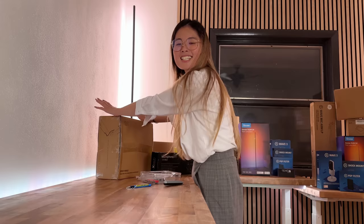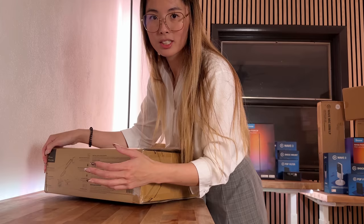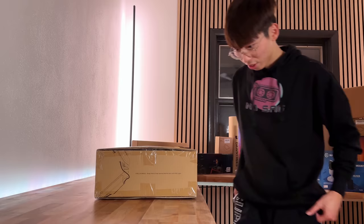Now that we have the lights installed and all the power stuff plugged in, I think we should start mounting things on the desk. Sunfen has the Samsung Odyssey Q9 49-inch ultrawide. He needs an ultra sturdy monitor arm, so this will be our first time mounting his monitor. We chose Pout - hopefully this thing is heavy duty enough to support the 49-inch monitor.